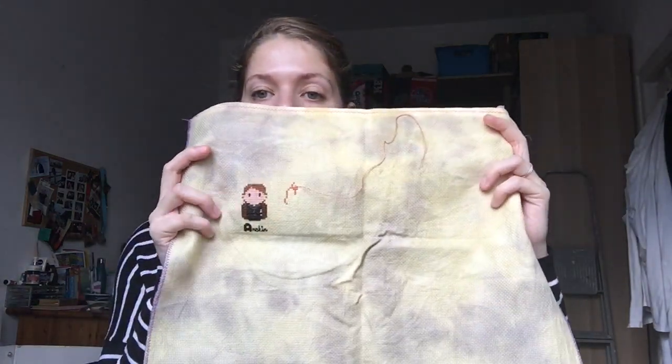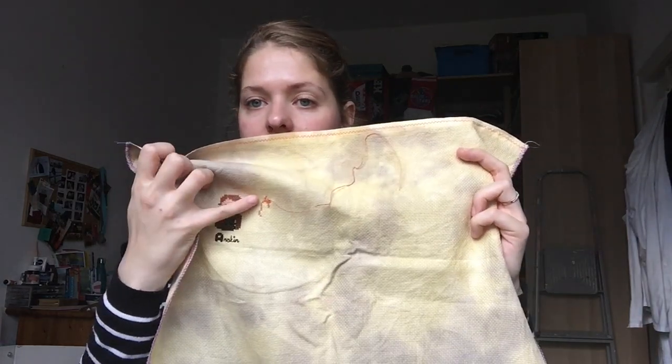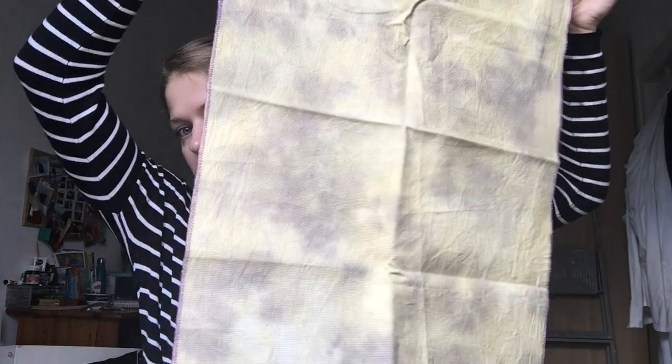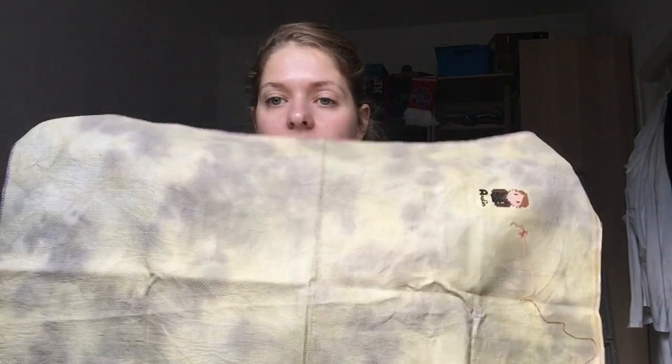The next one is a more recent start where I didn't do a whole lot. This is the Clouds Factory Star Wars sampler. The only letter I finished is the A for Anakin — I started working on the second and then stopped. There's a long way to go. It's on fall foliage 16 count Aida from the Crafty Kitten, a really nice fabric color, and these stitch up quickly so it should go fast once I focus on it.